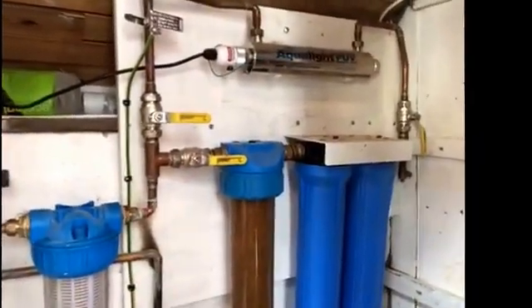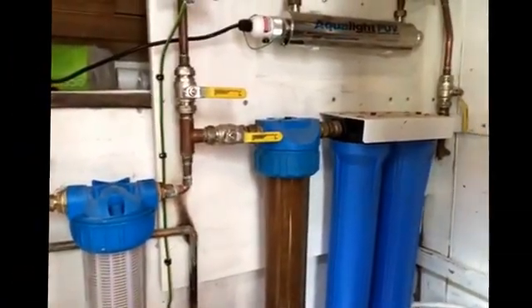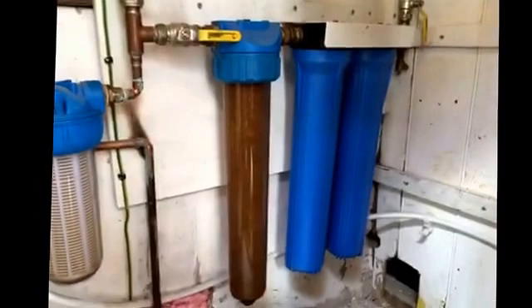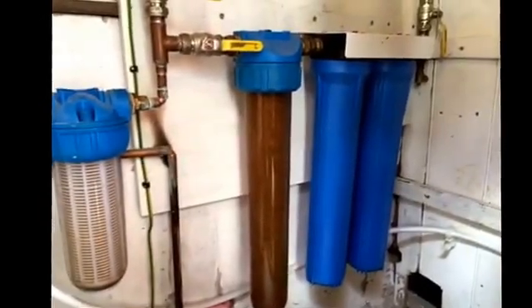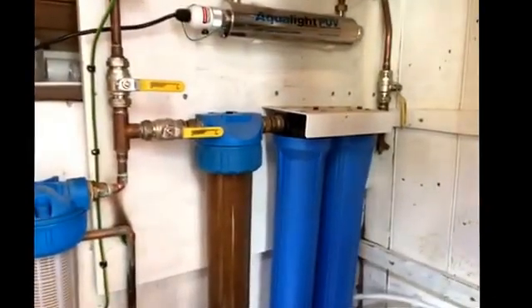So what have I learned about this? Well first thing is I've learned you need a bypass because it means that you can actually operate your systems while that lot is being maintained. The other thing I've learned is that you've got a huge area of cold water basically here so all of these are going to sweat in warm weather. The only real way to do it is to make sure that the doors are closed so there's not really too much airflow around these. If you can stop the airflow around them they won't sweat so badly.